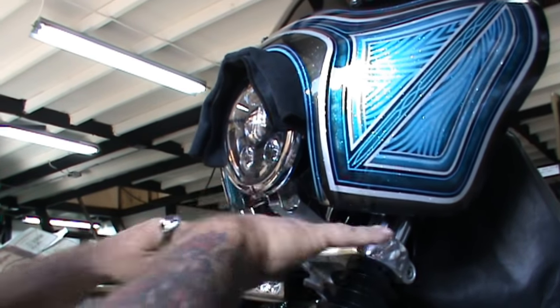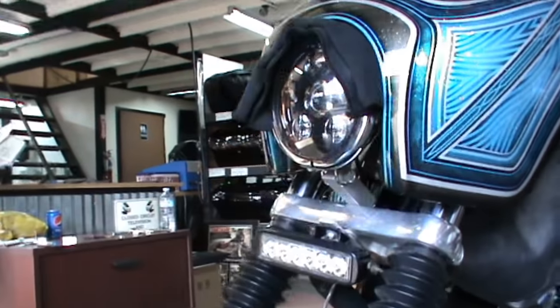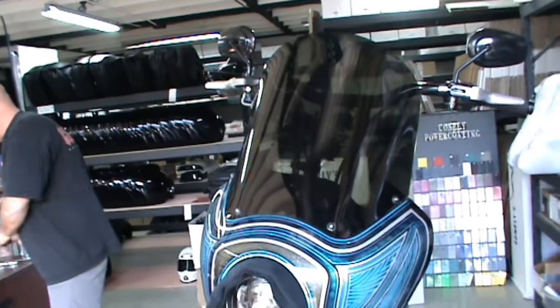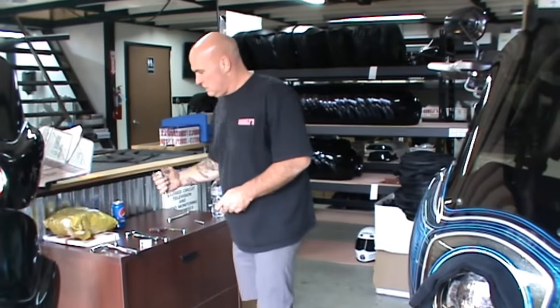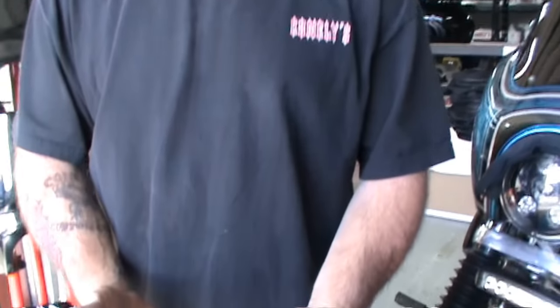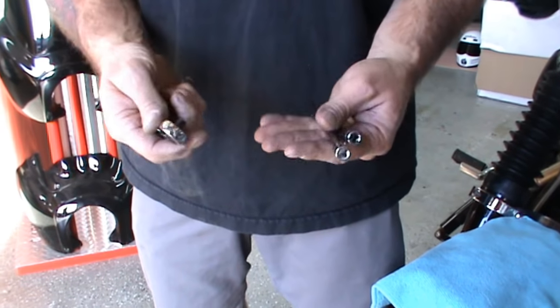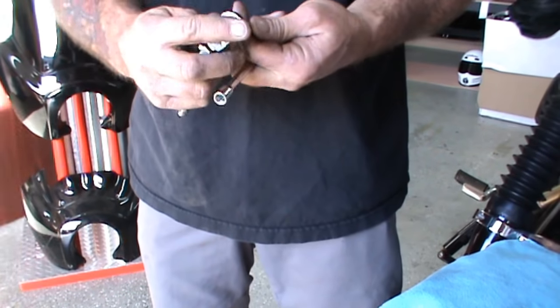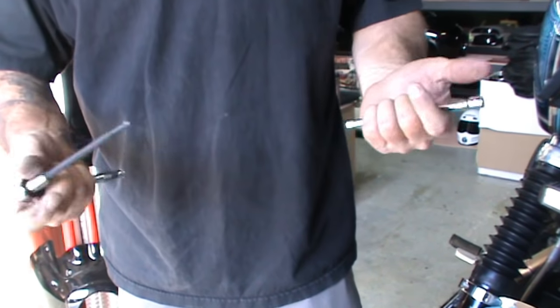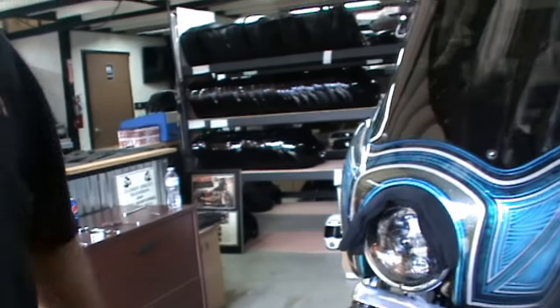Personally, I push the bottom of the fairing all the way in and the top of the fairing all the way out. This is now where your extensions will come in handy, along with your ratchet and your 5/16ths ball-head Allen if you have one — if not, you can do it with a regular Allen, it's fine, same thing.